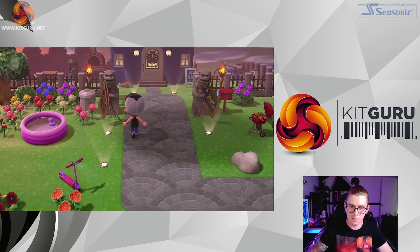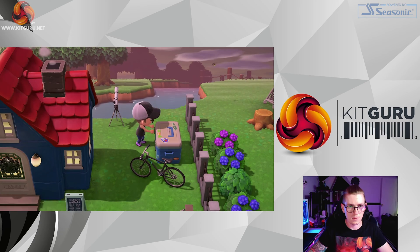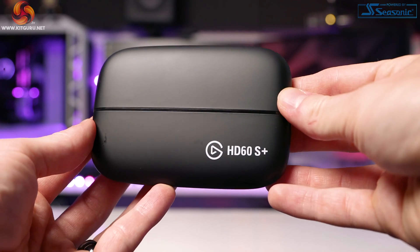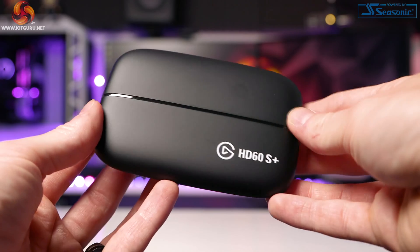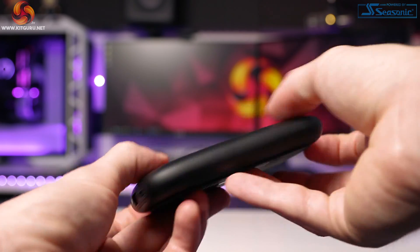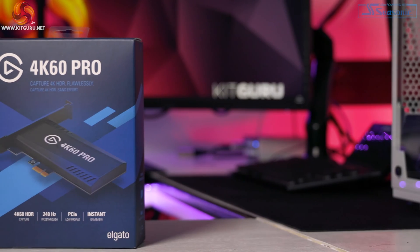As this video is mainly aimed at beginners and new creators, you may be thinking: how do I even get my console's feed into my PC to record or stream? The answer is a dedicated bit of hardware called a capture card. These units take your game feed and let you bypass the signal straight into your TV or monitor, while sending a copy of that feed to your PC ready to be streamed or recorded.